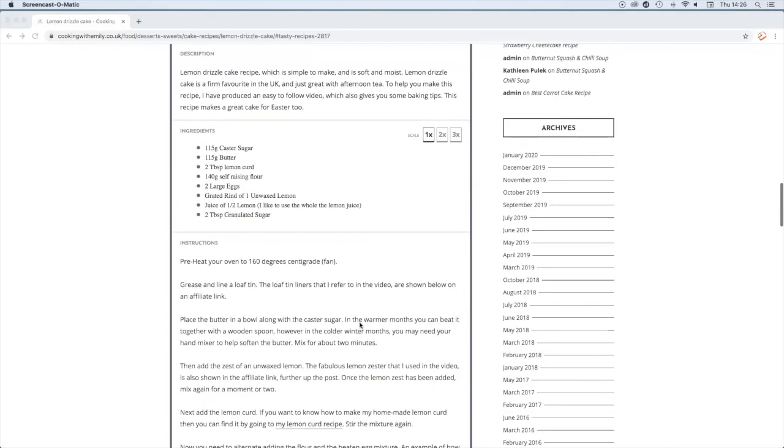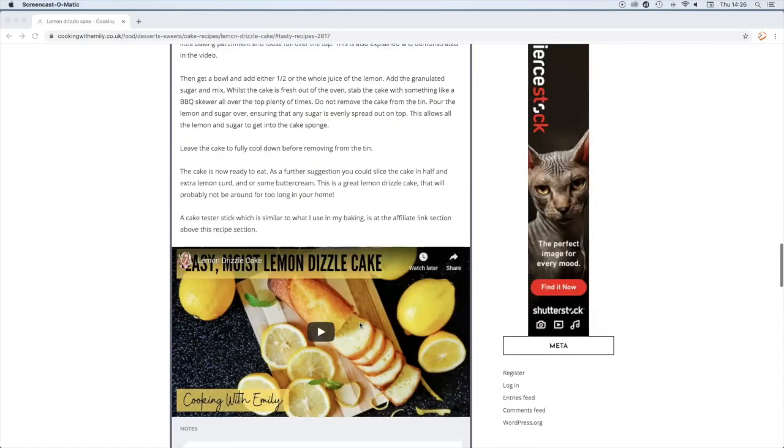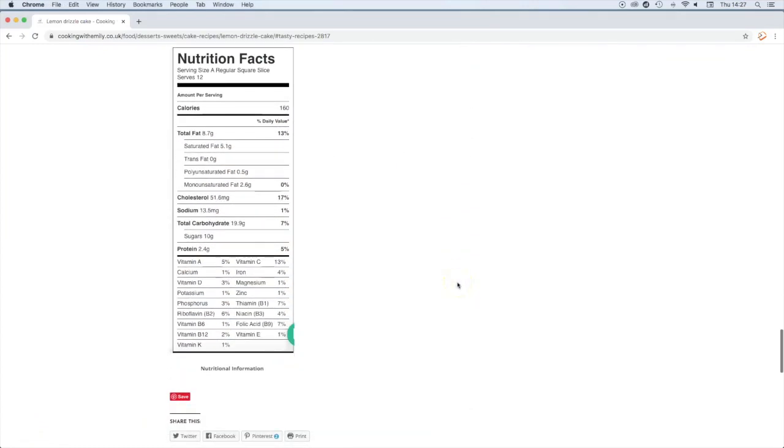The full recipe, which you can print out, along with more great ideas and nutritional fact sheets, is on my website. All you have to do is go to cookingwithemily.co.uk.